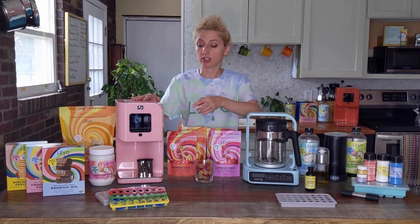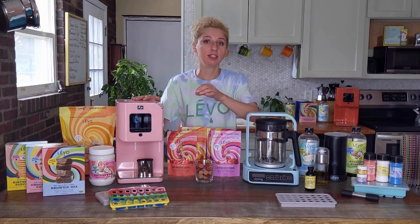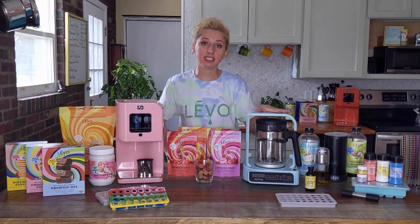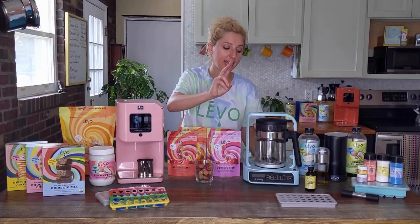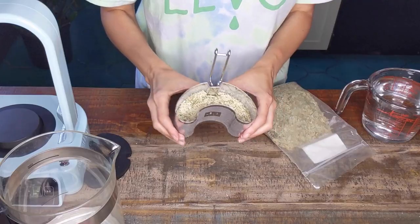Levo 2 lets you customize the activate or decarb cycle, while Levo C has a default activate decarb cycle. You're going to run that cycle once for a pod that is halfway full — half an ounce — and you're going to run the cycle twice for one full pod, just stirring in between.